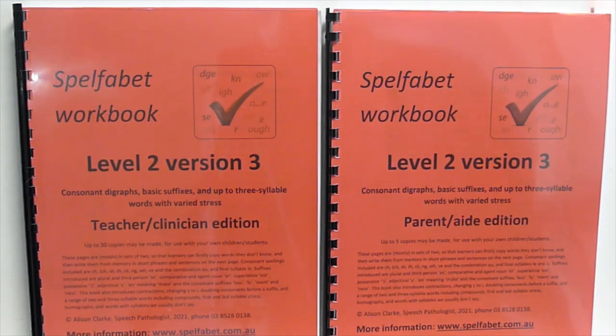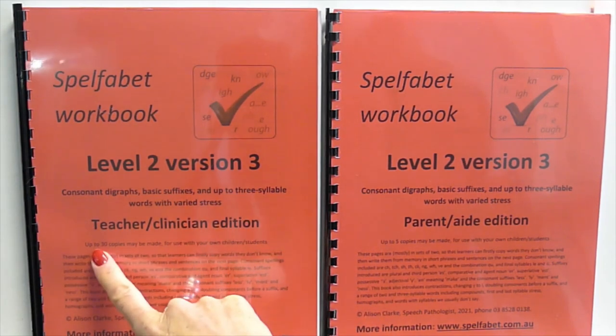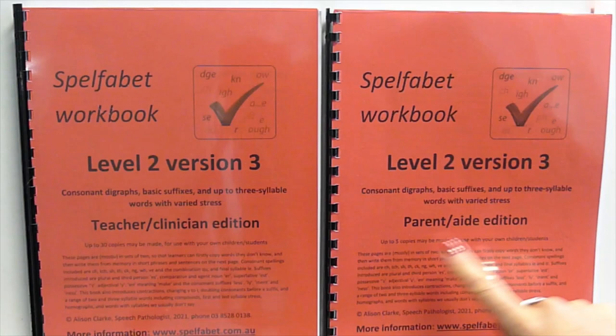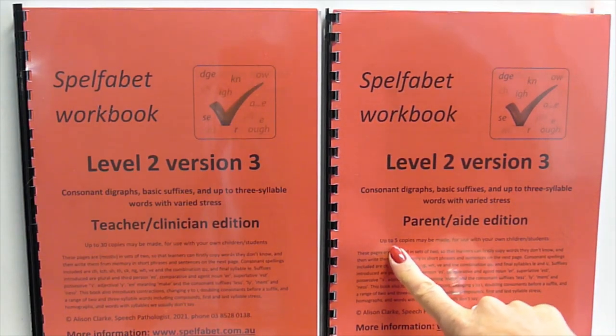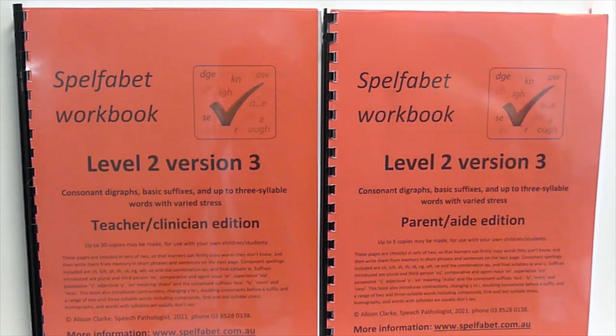Here is the third version of the Level 2 Spellphabet workbooks. These two books are identical except one is the teacher/clinician edition, which you can make up to 30 copies of — so it costs a little bit more — and one is the parent/aide edition, which you can only make five copies of. If you're a teacher and you only have five kids that you need to work through this workbook, then just get this one. Let's have a look at what's inside.